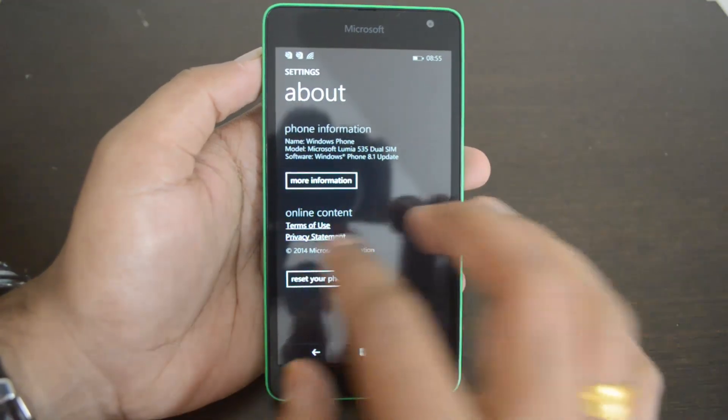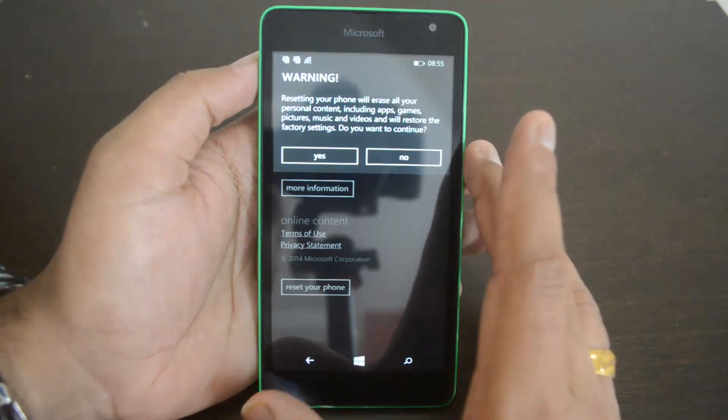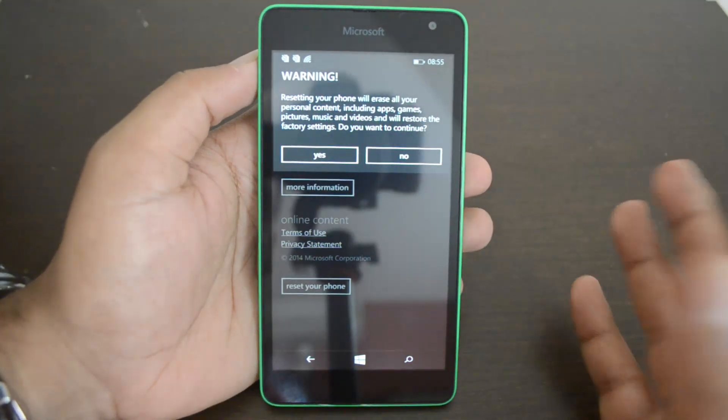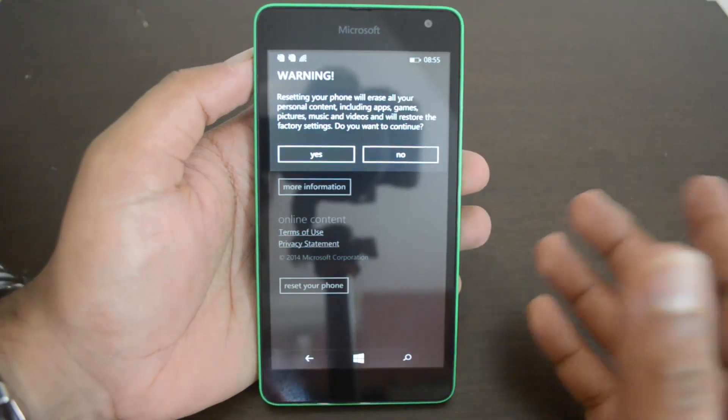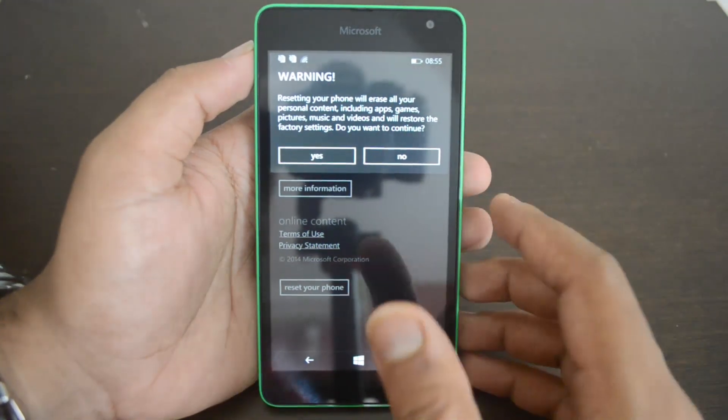Hit the 'Reset your phone' option. You'll see a warning that resetting your phone will erase all your personal content including apps, games, pictures, music, and videos, and will restore the device to factory settings.